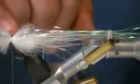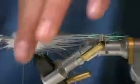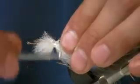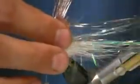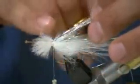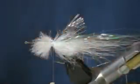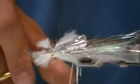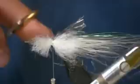With the silver Flashabou that's going forward, grab it out at the hook eye and fold it right back over the top of the ice fur. Once it's folded back, just a couple of wraps to secure it. With the excess fibers, keep your longer fibers out and trim just a little bit longer than the ice fur to form that top wing. Then trim any ice fur or Flashabou that's ahead of your materials.